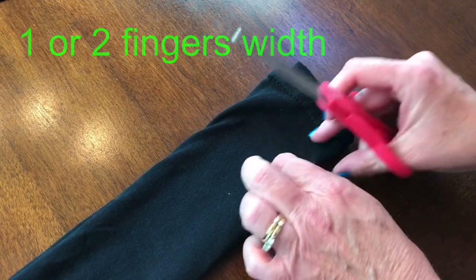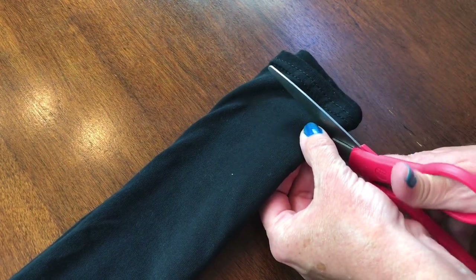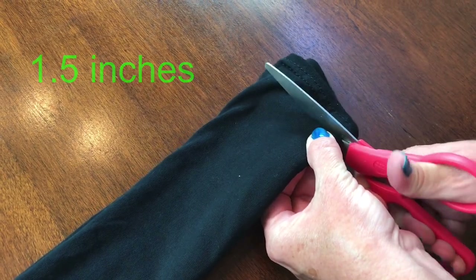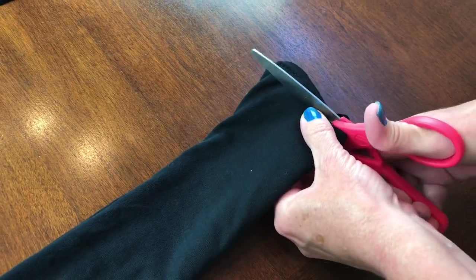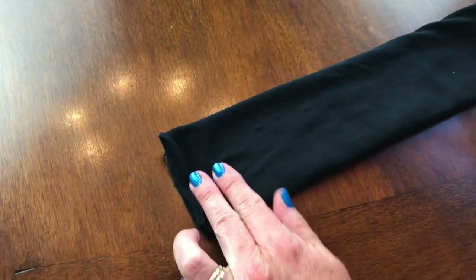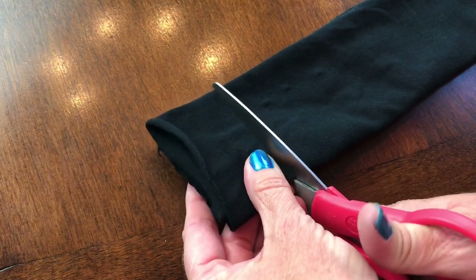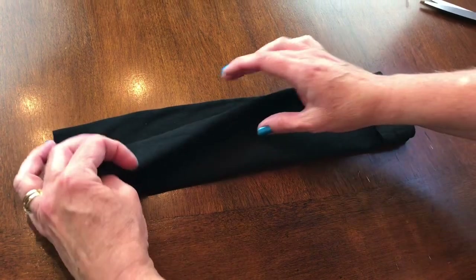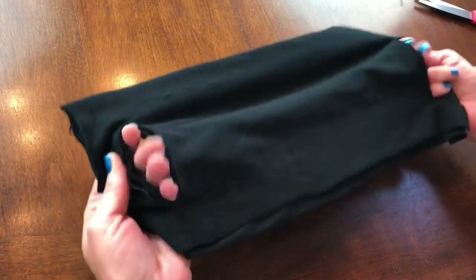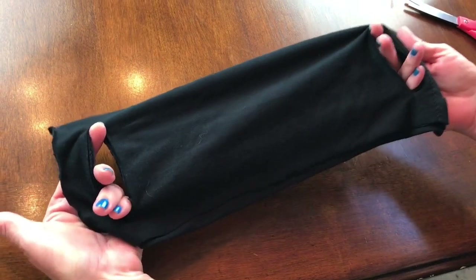This is the folded side — cut about an inch, maybe an inch and a half. Don't cut all the way across. Same on the other end: about two finger widths from the fold, cut up about an inch and a half. Now open up the face mask and these are your holes for your left ear and your right ear.